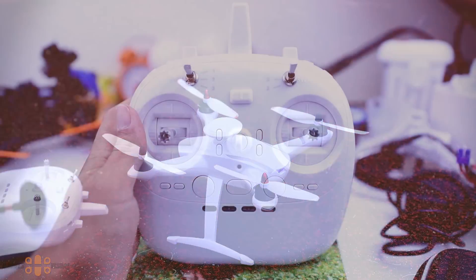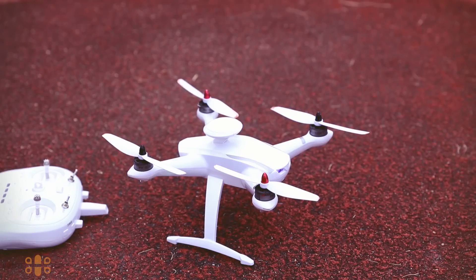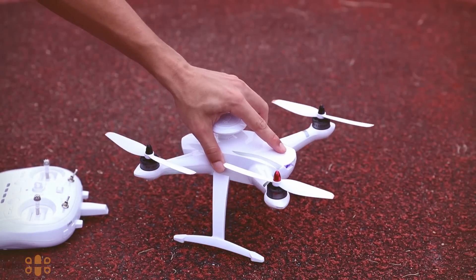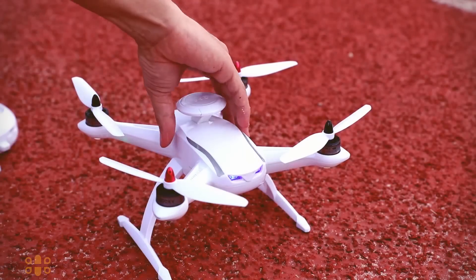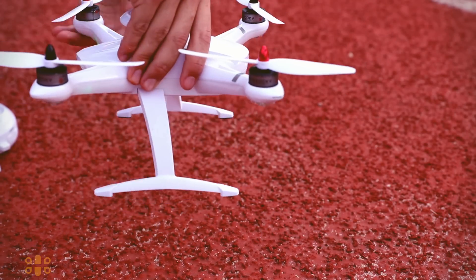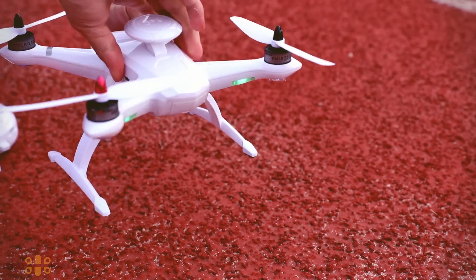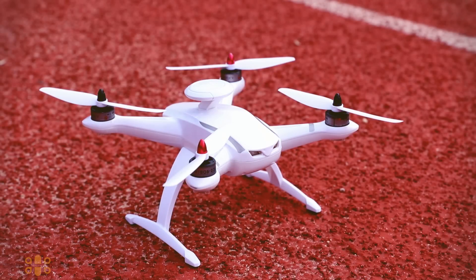Once you press that button, you'll hear a familiar melody from the drone, then turn on the transmitter. When powered on, the LED lights under the motors will rapidly blink, and at this point you can unlock the motors and fly. However, I advise doing a compass calibration to use GPS mode properly. To enter compass calibration, move the SWB switch from position one to position two about four times, then rotate the drone clockwise around six times.